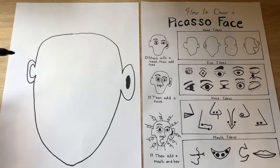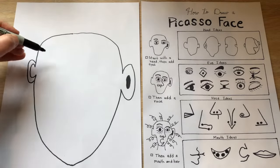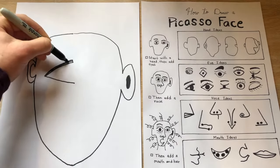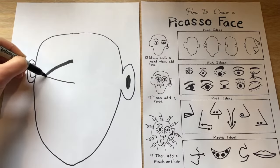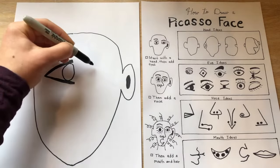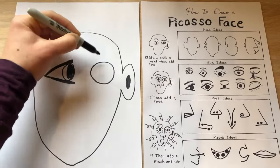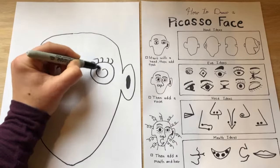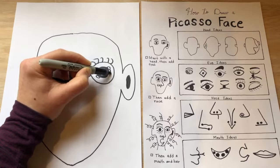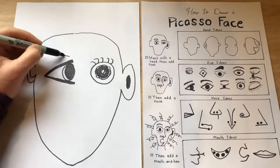Then I'm going to add eyes. You can pick from the box any eyes that you would like. In many of Picasso's drawings, he made one eye looking to the side like a right profile and the other eye looking straight at us like a front profile. You make yours how you would like them. Don't forget the eyebrow.